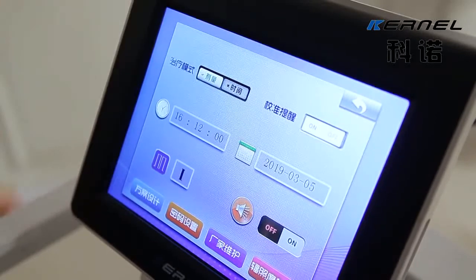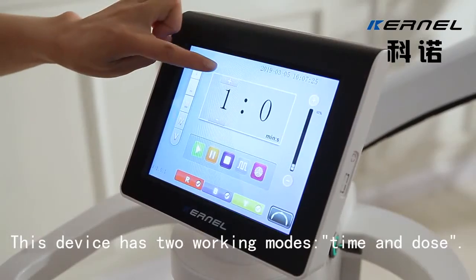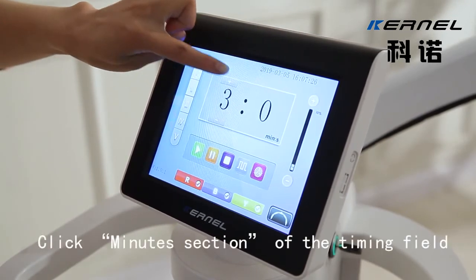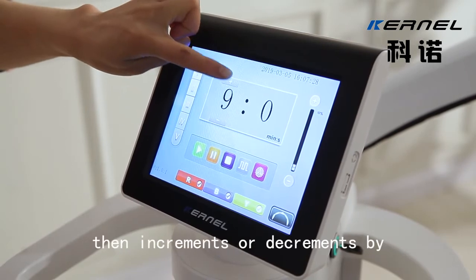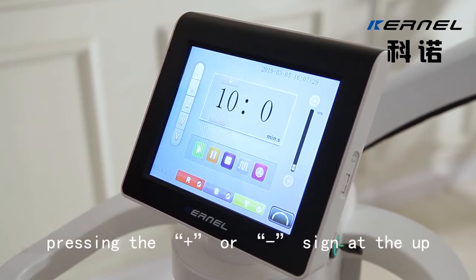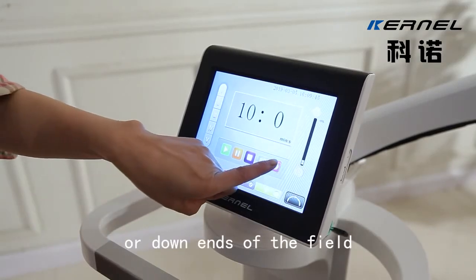Step 5: This device has two working modes: Time and Dose. For Setting Time, click the minutes section of the timing field, then increment or decrement by pressing the plus or minus signs at the up or down ends of the field.